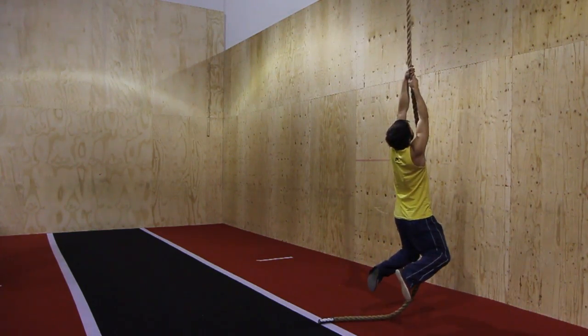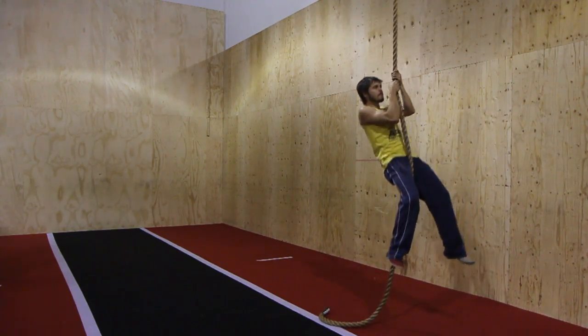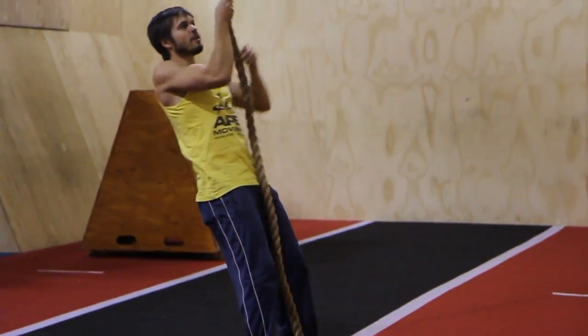Things like just hanging on the rope, doing some basic pull-ups, or even using your legs on the ground to kind of let you down and assist you on the way back up.